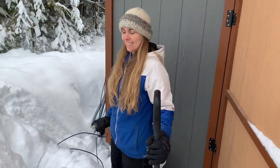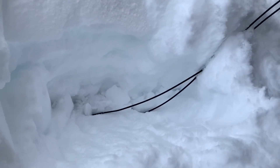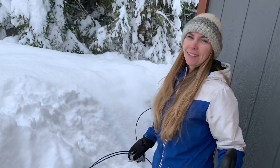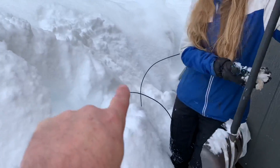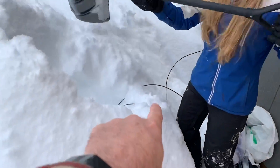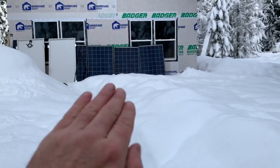Jules, what are you working on? I'm going to dig these wires out from the snow — they're in there pretty good, all the way on the ground. These wires go into the old charge controller, so we need to dig them out and pull them because we need to extend them a little bit.